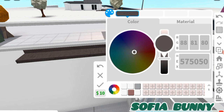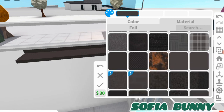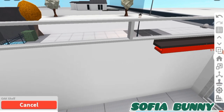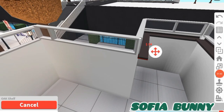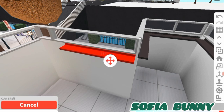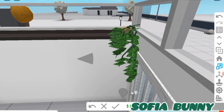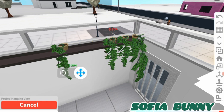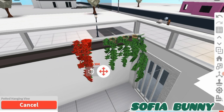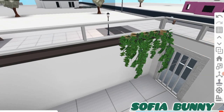We're gonna keep placing plants. Why are Bloxburg plants so expensive? Like, 414 pounds for this one and 300 for this one. I mean, it can be worth it, but it's so expensive. Not just plants — stuff in the garden category is really expensive. I hate buying stuff from there because it's just so much money.